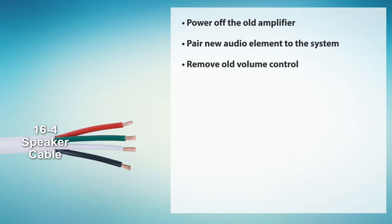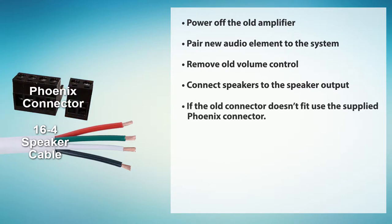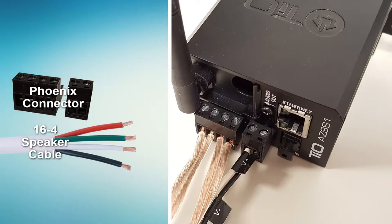Now, remove the old volume control and connect the speakers to the speaker output on the back of the element. In many cases, you'll be able to use the existing connector. If the old connector doesn't fit, use the supplied Phoenix connector. Next, connect two of the 16-gauge wires from the old amplifier to the power input on the element using the supplied Phoenix connector and finish installing it in the wall.